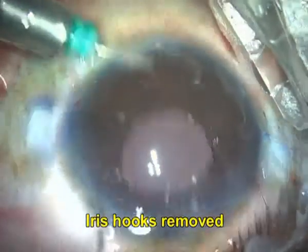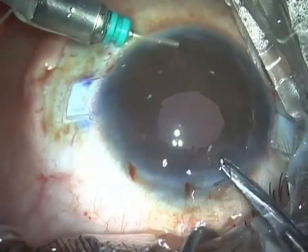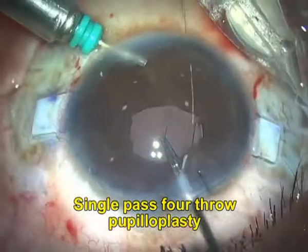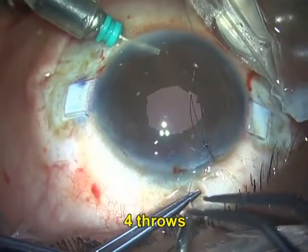I closed the case with a pupilloplasty technique called a single pass four throw, where I'm taking a single pass, throwing the suture four times, and closing the iris.